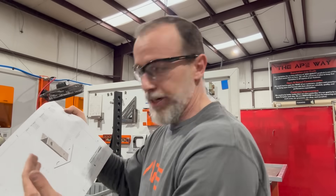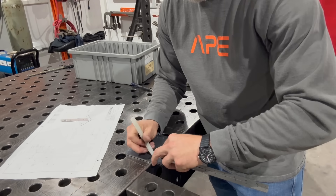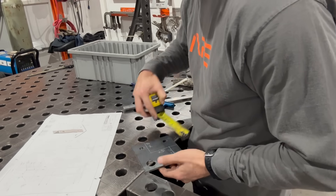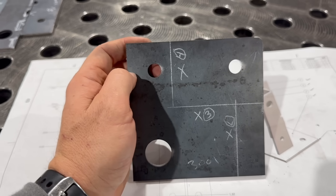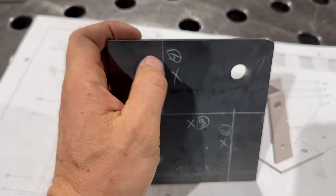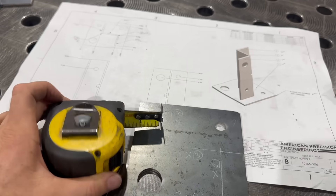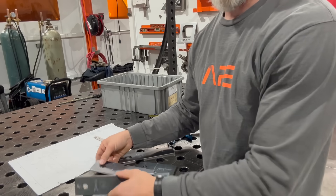Now I'm laying out the plate. I could use calipers, a square, soapstone, sharpie, or scribe - I'm going to use a soapstone and a combination square. I've got my plate laid out with nice crisp lines, soapstone kept nice and sharp. I mark an X for which side of the line the part goes on, and then I put the item number next to the X as a double-check. I laid it out with a square and came back to double-check dimensions with a tape - measure twice, tack once.